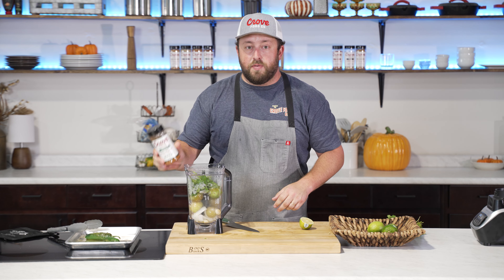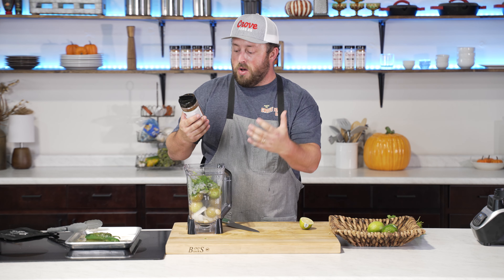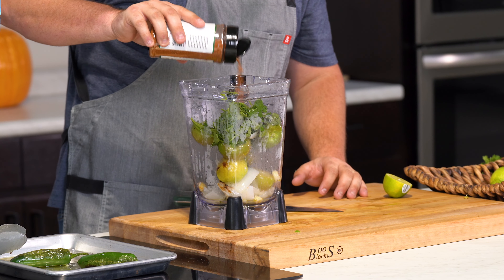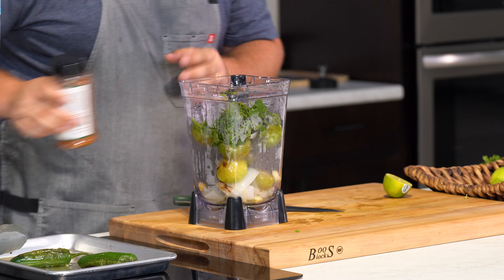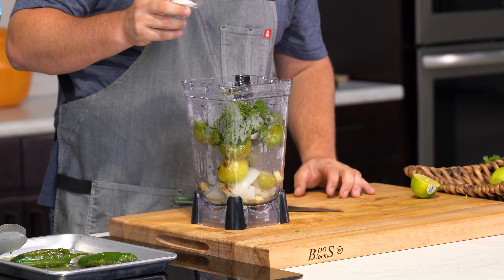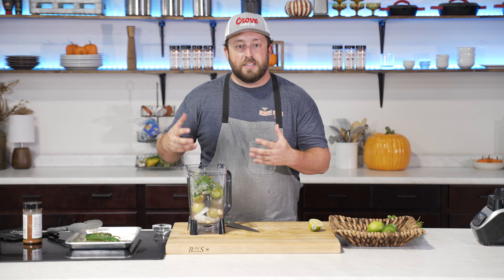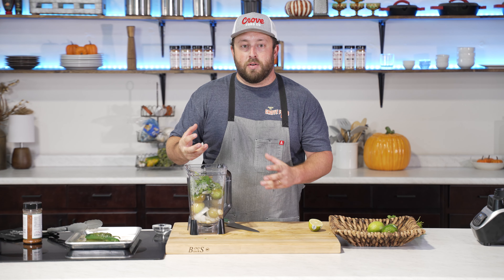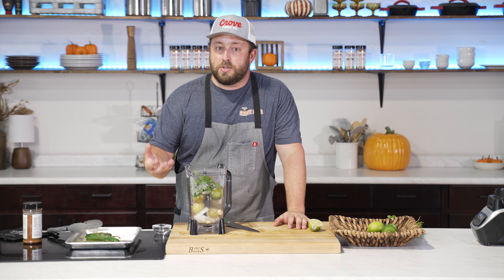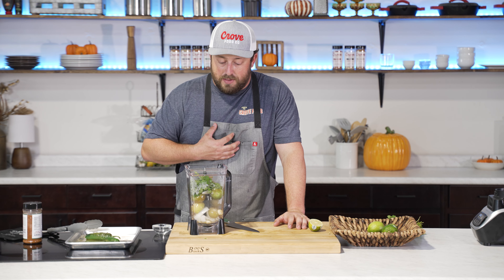The next step is to season it with Crow fajita seasoning. If you don't have that and don't want to order it from crowfood.com, use some salt, chili powder, smoked paprika, cayenne — a lot of those bold Mexican flavors. You're definitely going to want a little bit of salt and some black pepper. Another thing I like to do is add just a teaspoon or two of sugar. The tomatillos, jalapeños, and lime juice are all really acidic ingredients, and I find that the sugar helps cut down on the harsh acidity. It also helps with the spice level. Personally I really like it, but I know it's not very authentic.